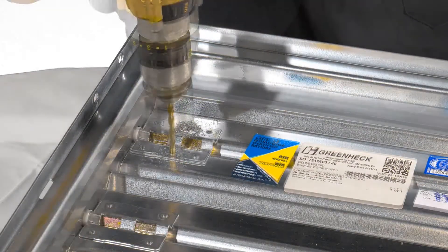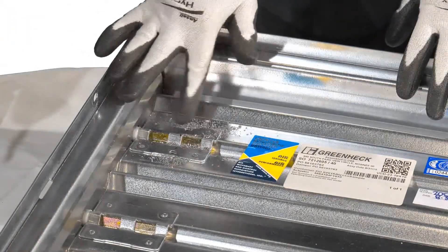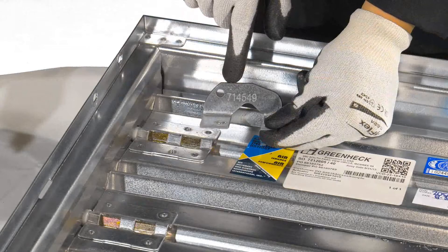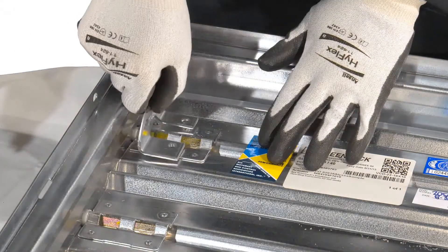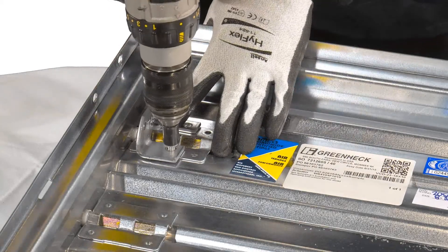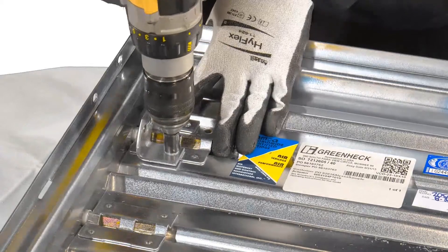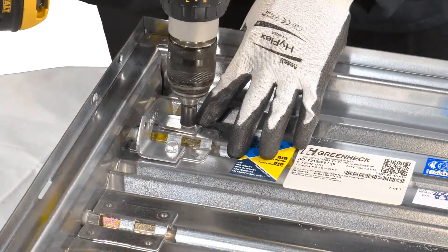In your kit, you will find three blade brackets for the different blade types. In this case, you will use the blade drive lever part number 714549, because the damper I am mounting the bracket to is a 3V blade model. Refer to the installation instructions if you have a different blade type. Attach the blade drive lever by using the two fasteners provided.